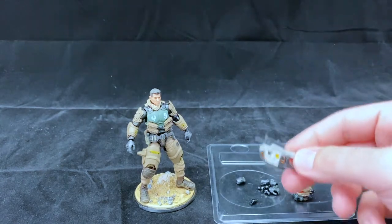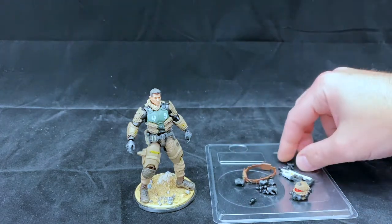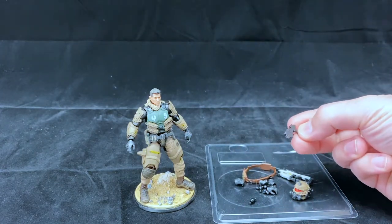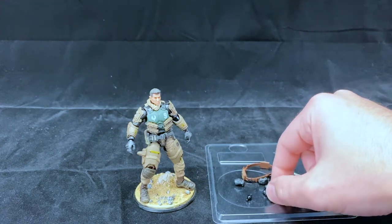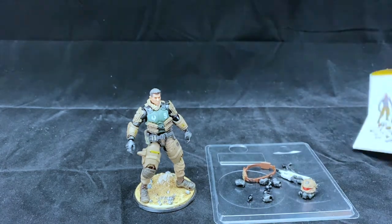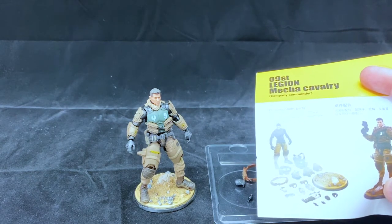We've got what looks like a submachine gun, ammo belt, a pistol, four ball joints, and four hands. Even though the instructions only list two hands, it's cool that he comes with four.